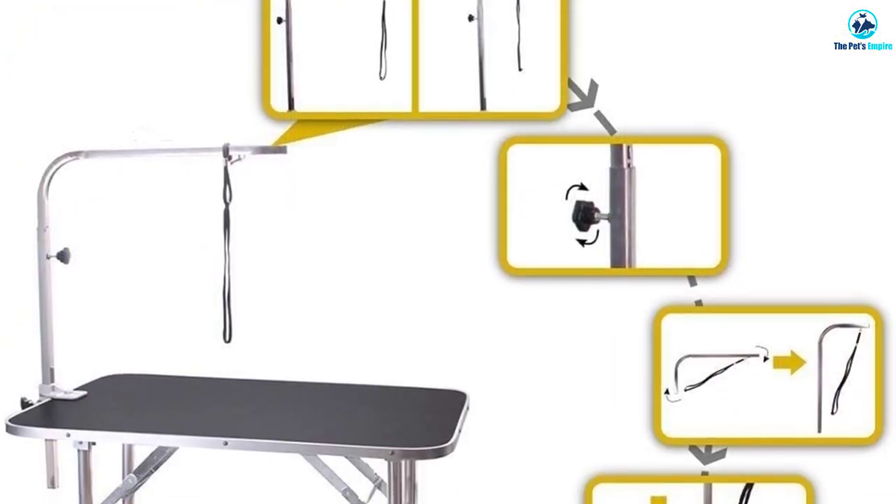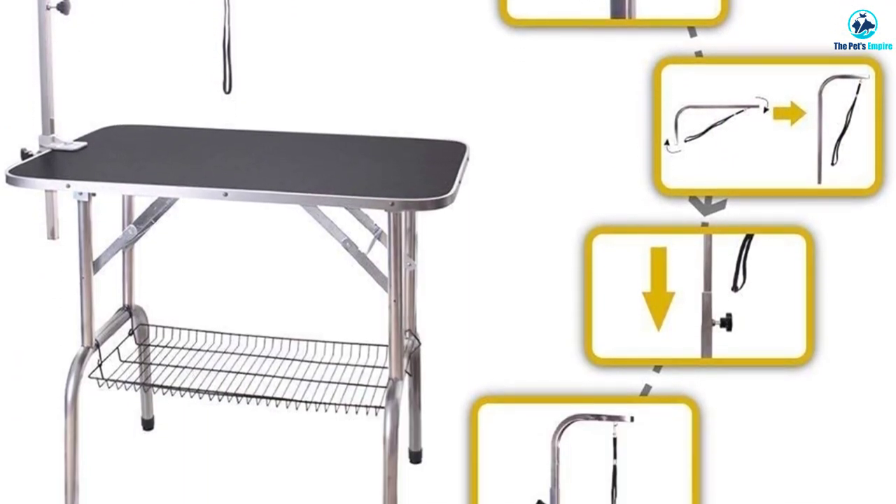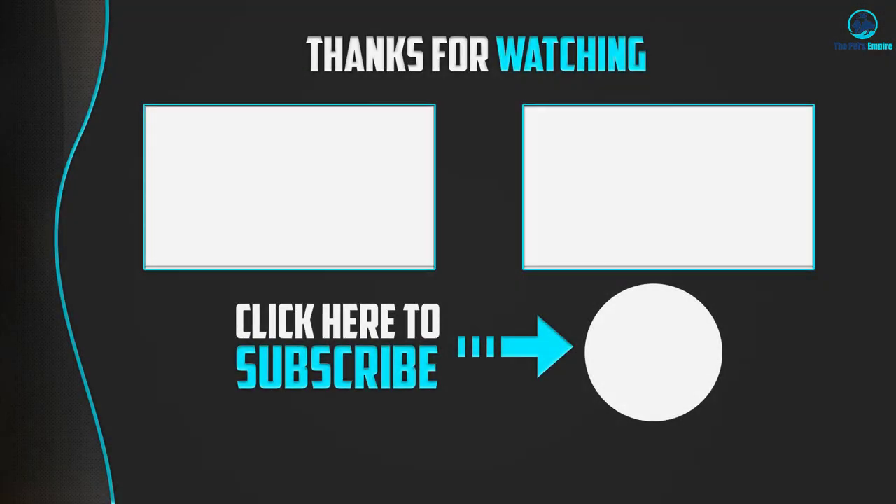We only found a few minor assembly issues with the foldable legs and the grooming arm, and the rubber matting may have a slight chemical odor. Thanks for watching — if this video was helpful, please like, comment, and subscribe. If you have any questions related to these products, leave a comment below and I'll get back to you as soon as possible.